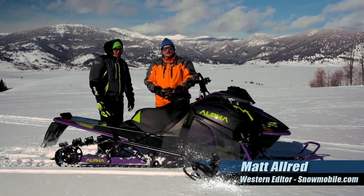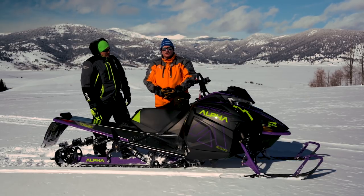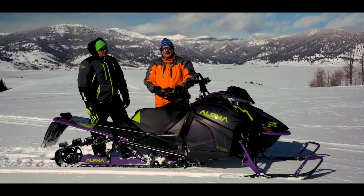If you're a fanatic regarding boondocking, being in the trees, well 2019 is the year for you, especially on an Alpha 1 Arctic Cat.